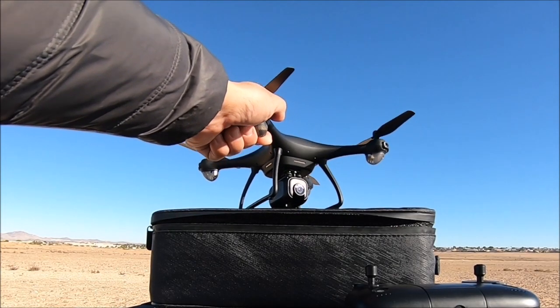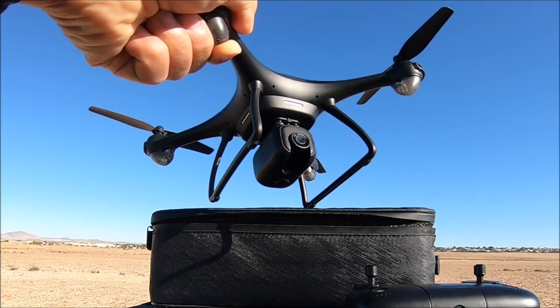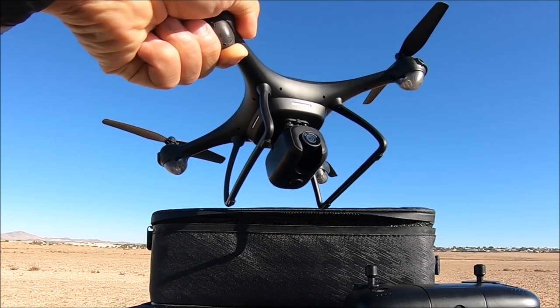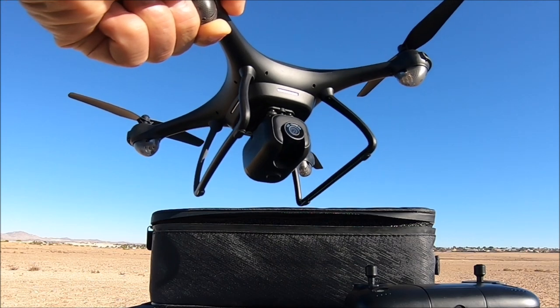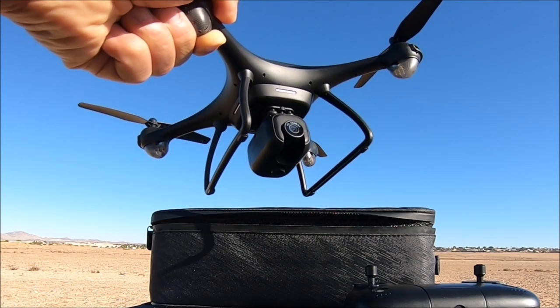Hello everyone and welcome back to the channel. Today we are testing out the Potensic P5, the Dreamer Mini Drone. It is a 5G Wi-Fi FPV, remote tilt adjustable 2.7K camera, GPS RC quadcopter ready to fly.